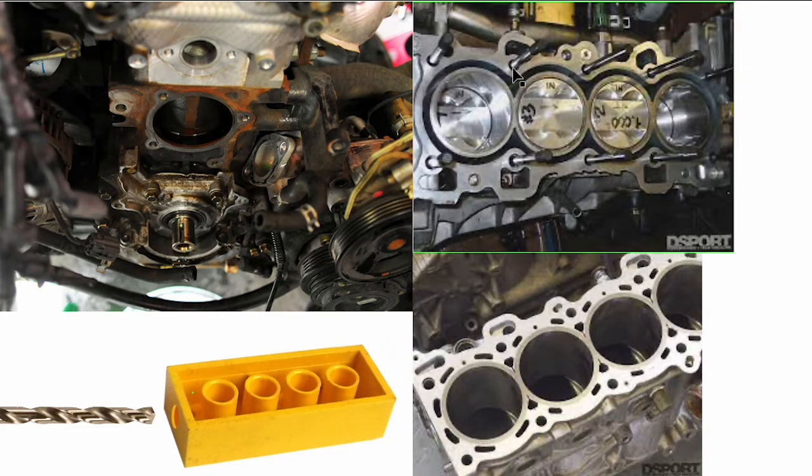The Miata actually has a closed deck. If you ever pull your cylinder head off or look at a head gasket, those ominous-looking black holes are actually just water passages with bridges of material. It's cheaper to manufacture this way and it's stronger, which is actually good for guys wanting to run turbo — closed deck cylinder blocks are stronger and better for high boost applications.